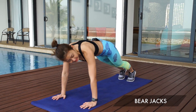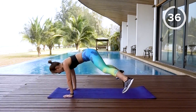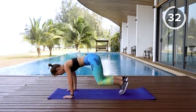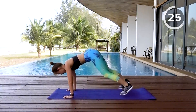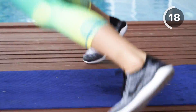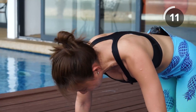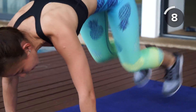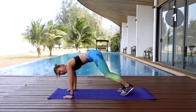The first workout is Bear Jacks. Get into a high plank position — jack out, and when you jack in, get into a knee tuck. Bring your knees in, out, in — bring it low, almost touching the ground but do not touch. That will really engage your core. Keep your arms strong; we are also working on your arm muscles.